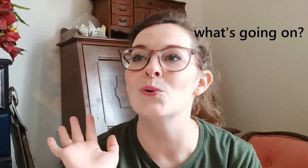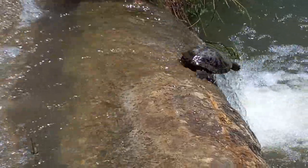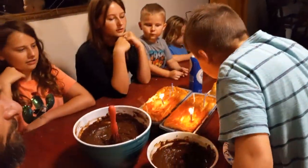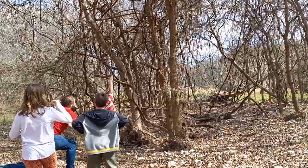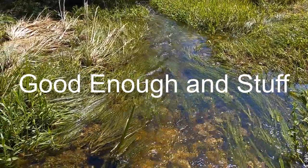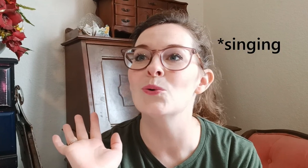Hey, this is Jessica from goodenoughandstuff.com. So I did lose my voice and I did the voiceover like this as well, so hopefully it's not too painful to listen to. I can't sing or anything — oh Christmas tree, oh Christmas tree — you just gotta use this voice when you have it.